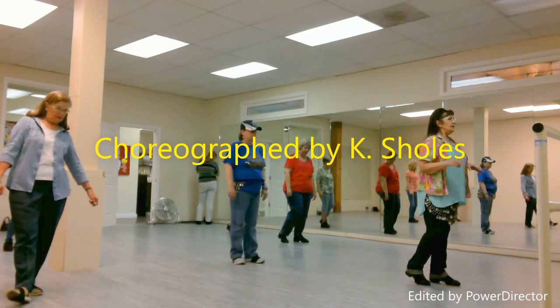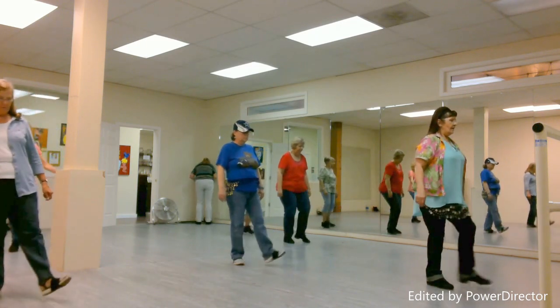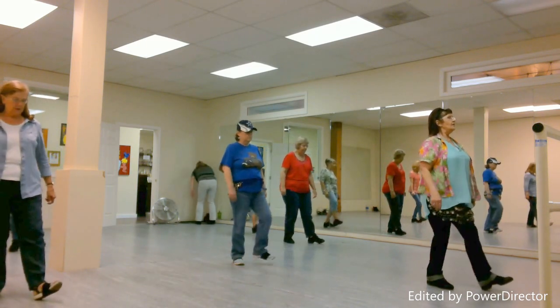Second eight count are two heel hooks. One, two, three, four, five, six, seven, eight.